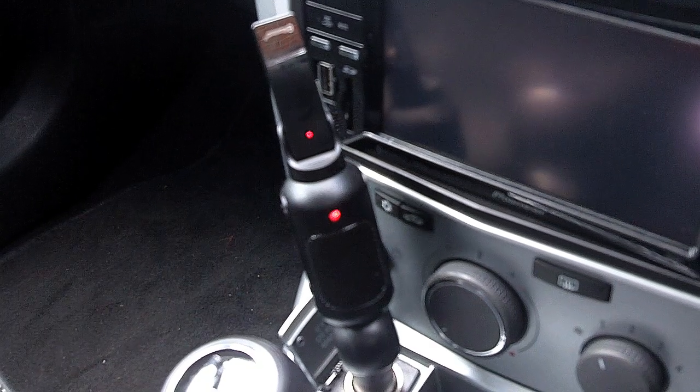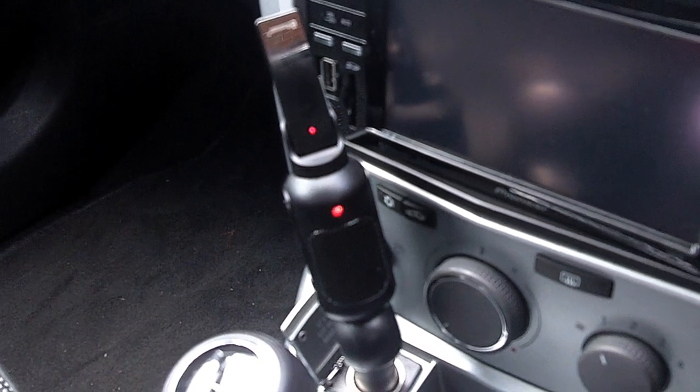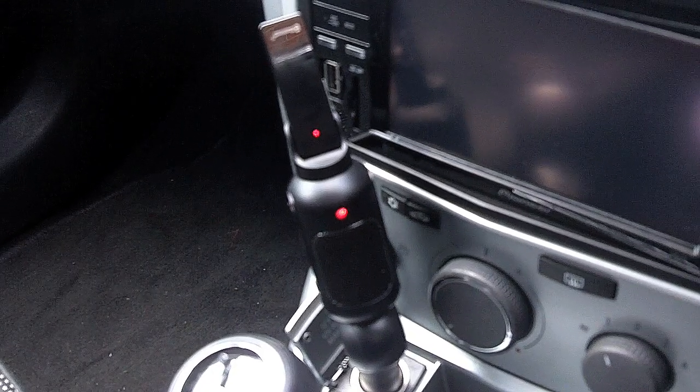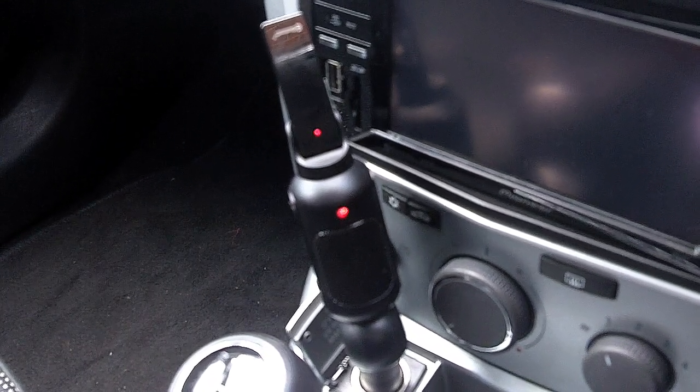Hi, I'm Dave from MobileFun and today I'd just like to quickly show you the Nexus Drive Hybrid Pro. It's a 3-in-1 combination of a Bluetooth headset, an in-car hands-free and a car charger.